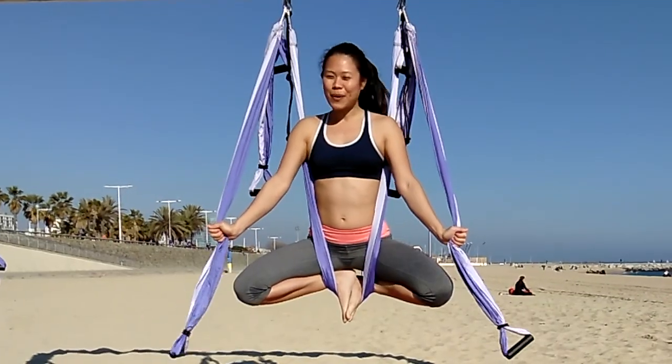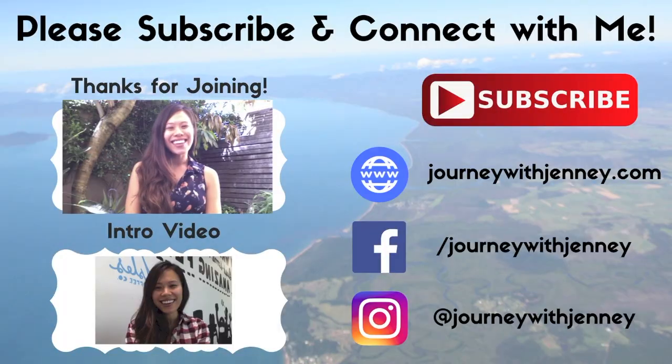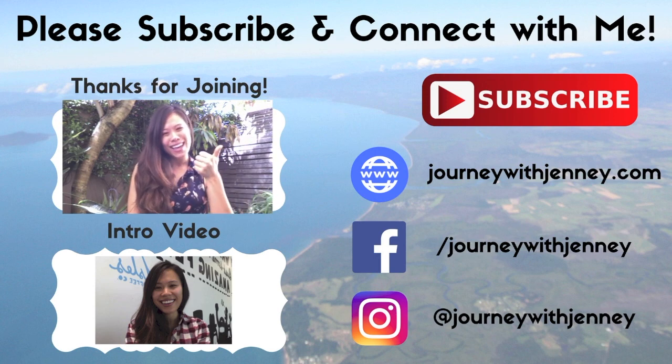So that's the butterfly pose and different variations. I hope you enjoy. Thank you so much for watching my video. If you're new to my YouTube channel, please check out my other videos below, and I hope you subscribe. Thanks for joining me on a journey with Jenny. Bye!